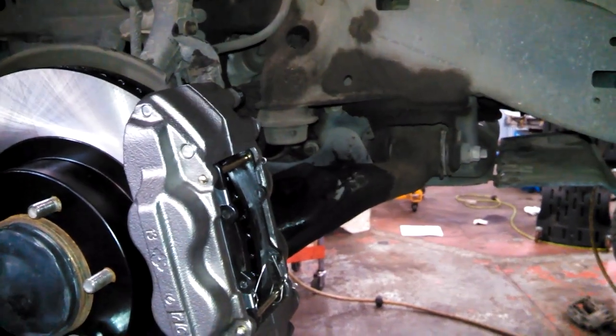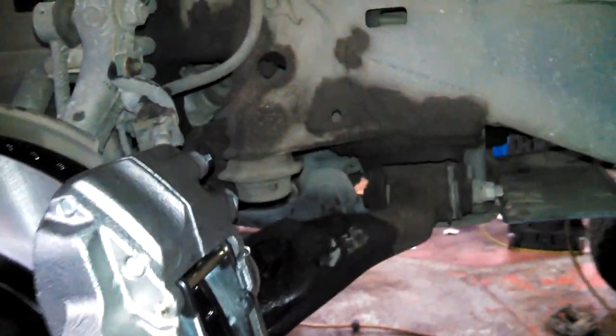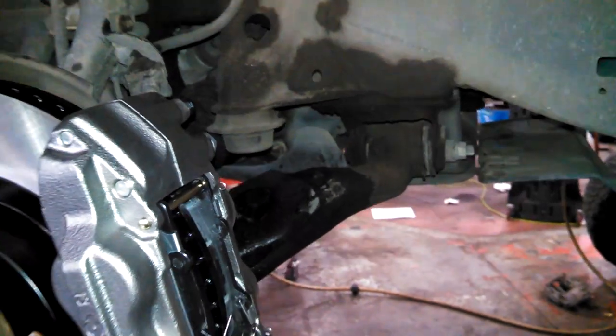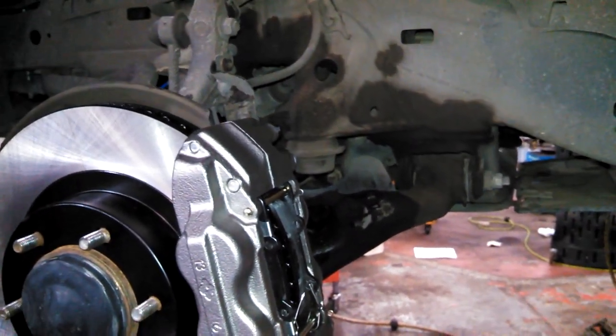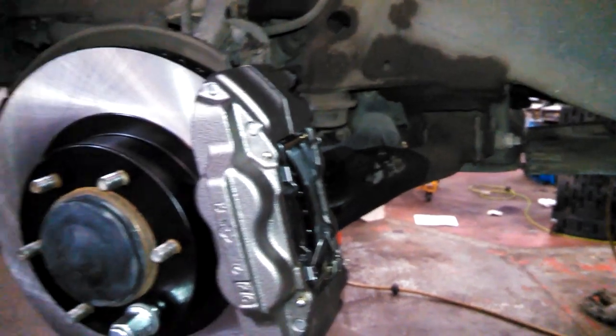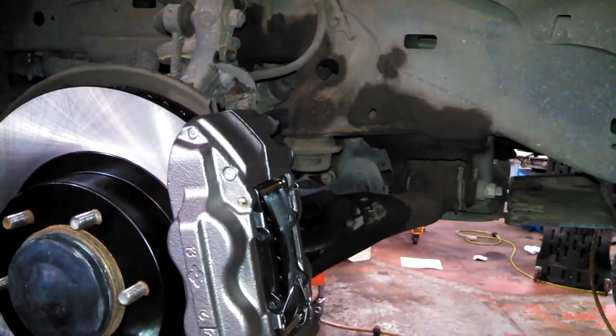Go ahead and use a garden hose, some water, some brake cleaner - clean off the brake fluid from where it may have sprayed or spilled. One last step you can do - just rinse it off and take it for a test drive. Before you drive it or go anywhere, make sure you pump up the brakes and make sure they feel firm before you put it in gear.